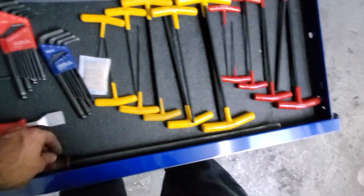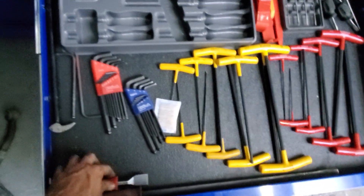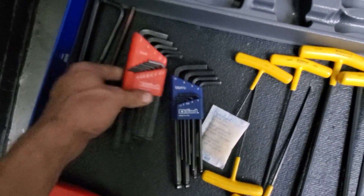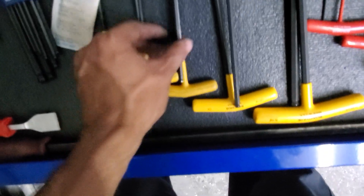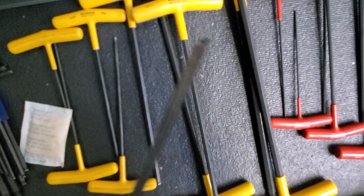Allen drawer, pry bar drawer — kind of anything with a handle. Got a big Craftsman pry bar, scraper cut down to be shorter, heel bar. Got some Oken made-in-the-USA ball-end Allens, got some Bondhus T-handle Allens — actually just broke one of these, the ball end snapped off.